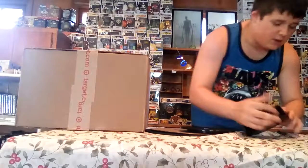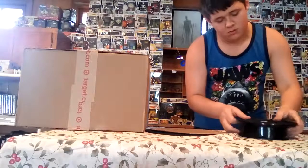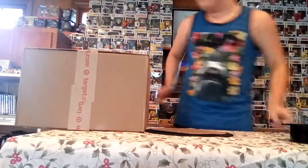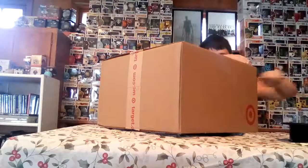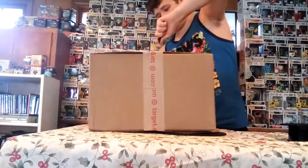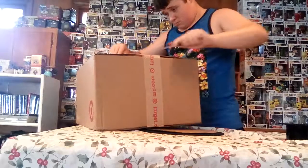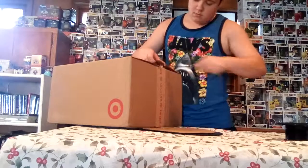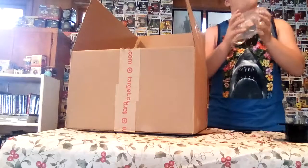I just turned on my 360 rotator so we can show off this pop, and it's a 10-inch pop. But yeah, let's unbox it. Target's tape is good — Target, god bless your freaking shipping. Oh hey, bubble wrap guys — warning, loud noises.